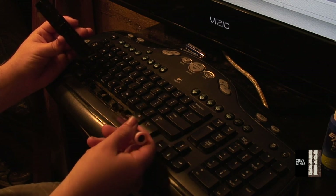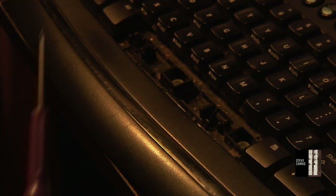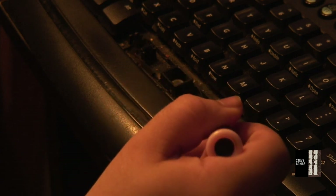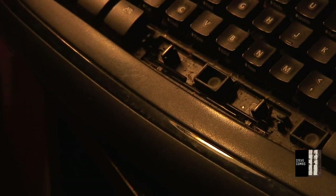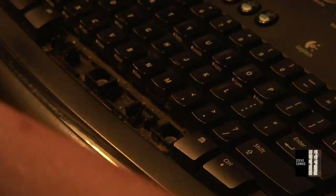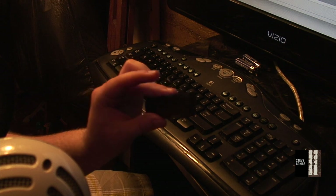It looks like there's a mechanism of some sort on the space bar, so make sure we get that back in correctly. It probably wasn't seated all the way and that's why it was sticking. If you have some sort of rotating connector, don't worry — you can put it back. Just use the screwdriver under the connector to make sure it doesn't move while you're reattaching. This keyboard is so dirty it's not even funny. Anyway, we got that space bar out — I just wanted to get that out first since it was the first key that was sticking.